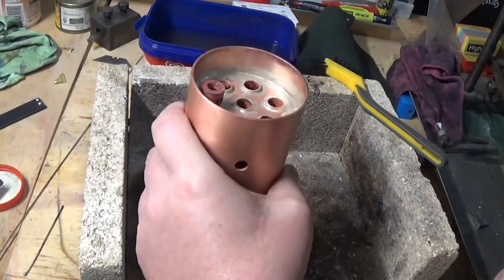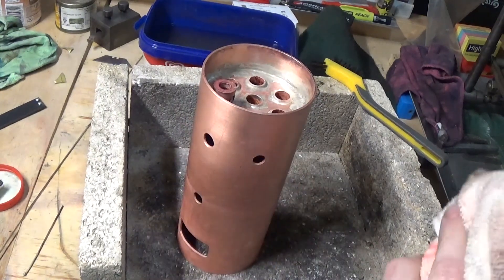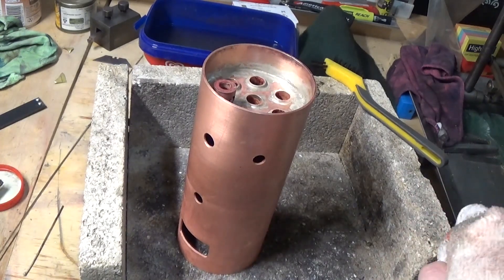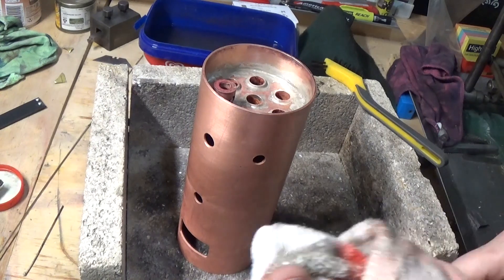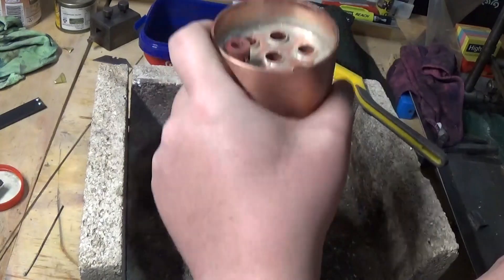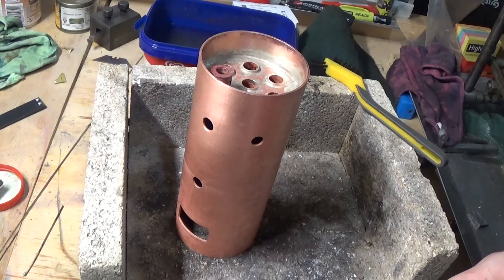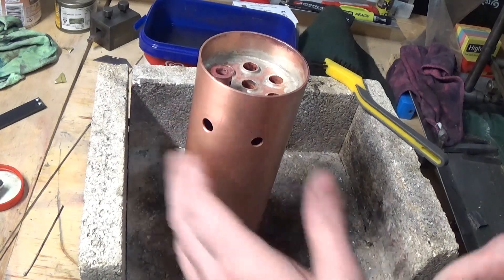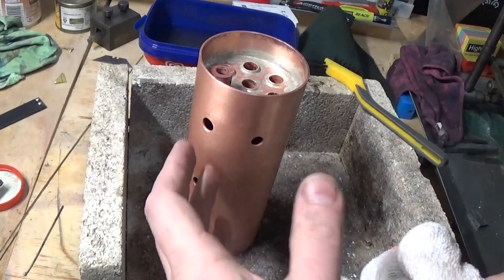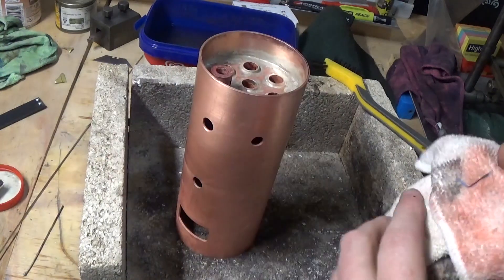Thanks for watching. I thought there might need to be just a quick update on this because it's been a while. Making boilers isn't a real cheap undertaking — to make anything much bigger than this is not only expensive in copper but in solder and in gas. There's about two and a bit sticks of silver solder there, and there's a fair bit of gas and heat required to get this hot enough to solder it. Because it's copper, the heat transmits — you've got to get everything hot, not just the little bits you're soldering.